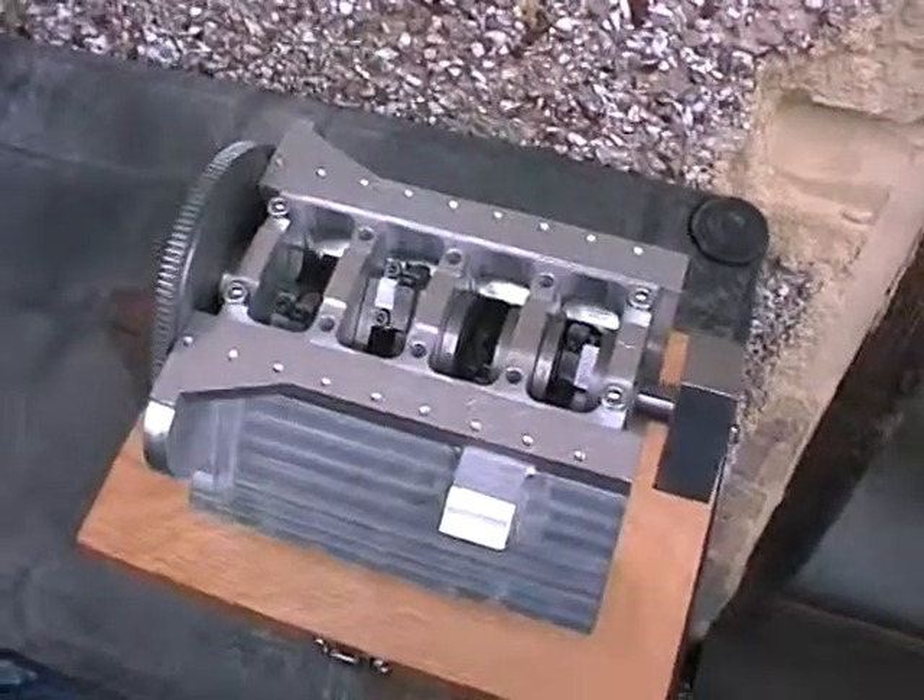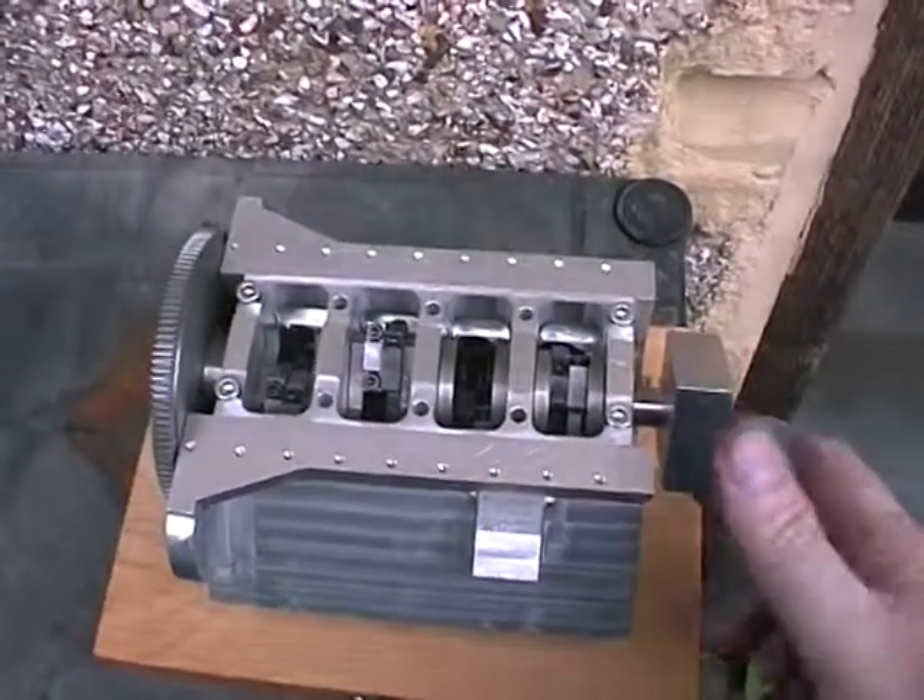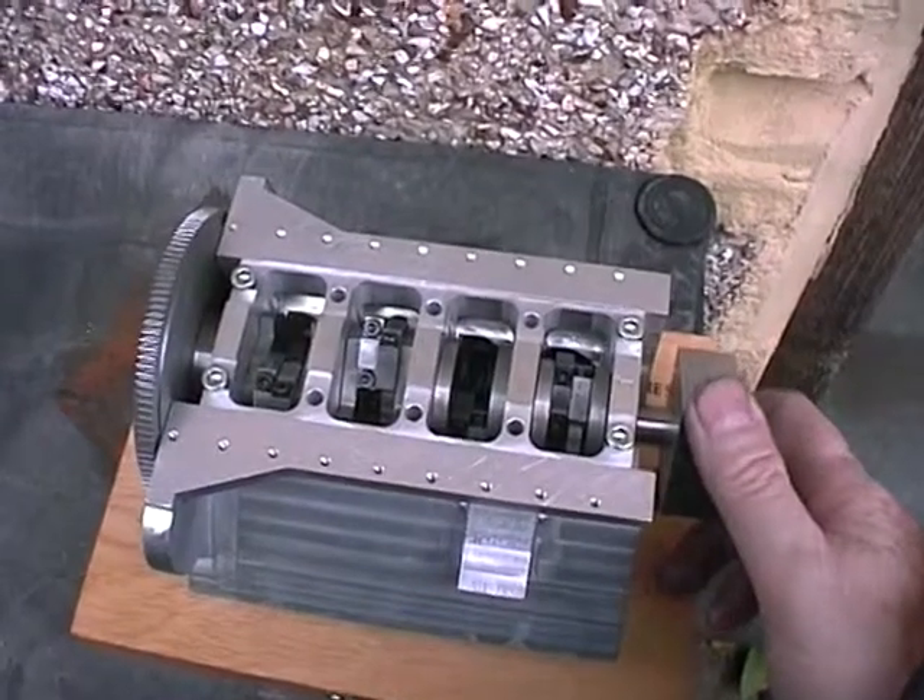This is my V8 engine. I've got it outside, hopefully you'll be able to see.